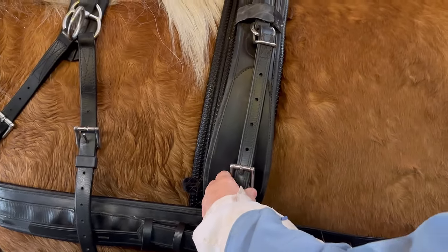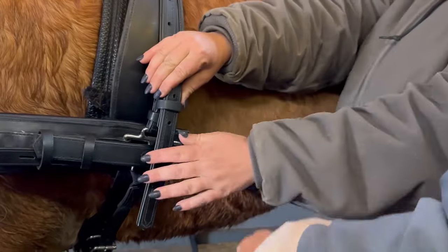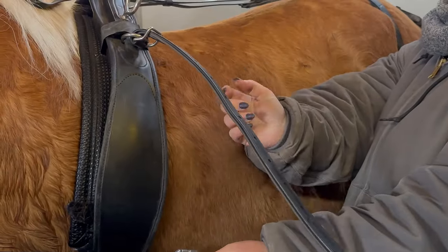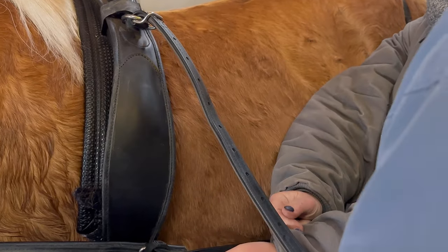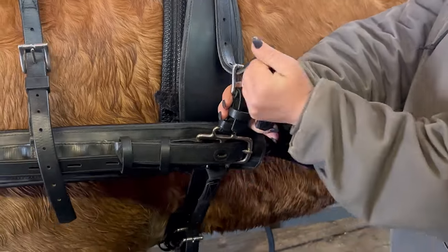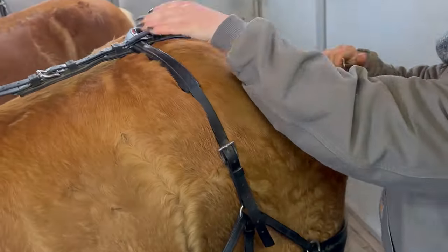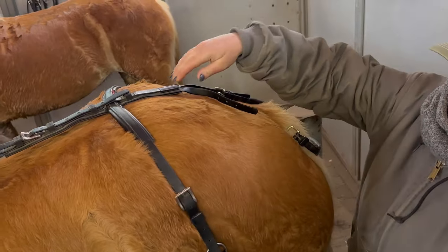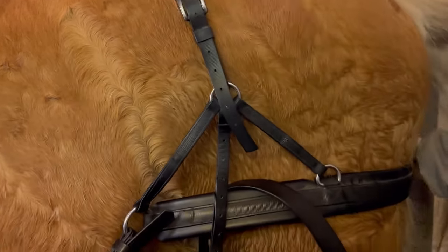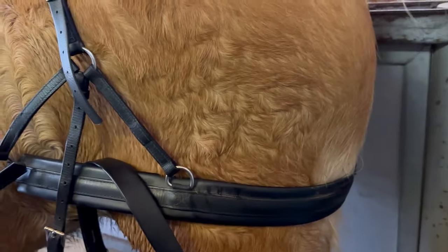Instead of having tugs, you have a connector area. If I'm ever going to use this as a single, I'll remove this piece and clip on. If you're getting a system, I'd just buy the two quick-releases that hook onto this one. I thought about it and decided I'm not going to buy two single harnesses because I'm mostly going to drive them together. The hip straps are nice when they lay on the highest points of the back.